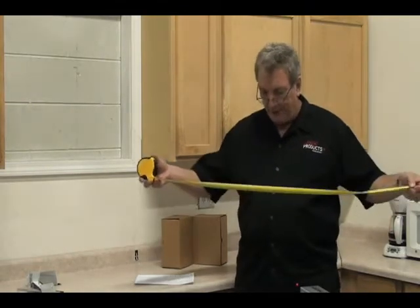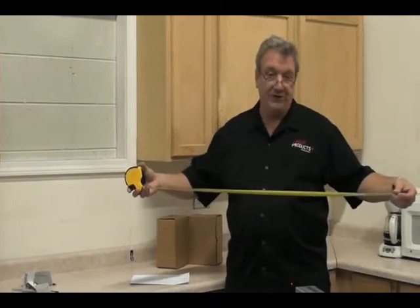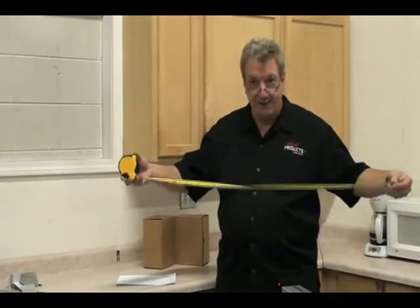They also said, hey, don't let it sag — you're going to get a different measurement. The good thing is the laser never sags; it's a straight line. It's not like a string or a tape measure — it can't sag.